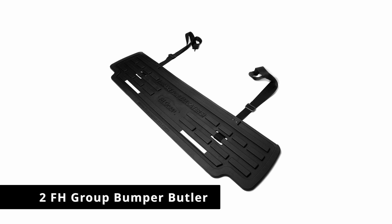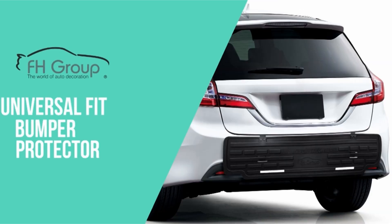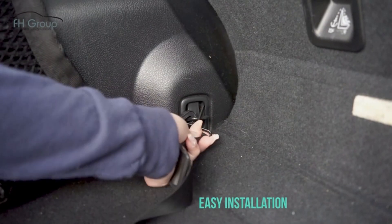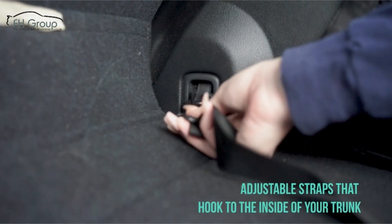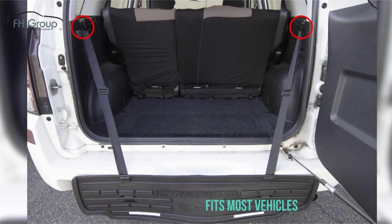Number 2: FH Group Bumper Butler. The Bumper Butler from FH Group is a rear bumper guard that isn't as bulky as the other rear bumper guards we've covered on the list. It measures 43 inches wide and 11 inches tall, comparable to other products. It's designed to be a universal fit product, but just make sure that at 43 inches wide it provides enough coverage for your car's rear bumper.